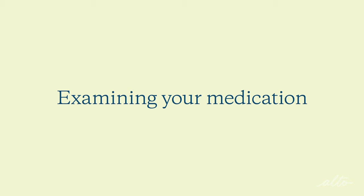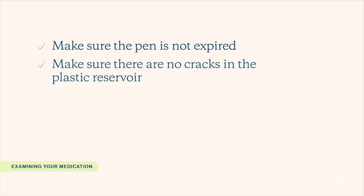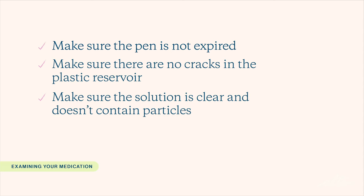Before we get started, there are a couple of things I wanted to review with you. Examine your pen — make sure the pen is not expired. Do not use the pen if there are cracks in the plastic reservoir, or if the solution is cloudy and contains particles. If you see anything, call your provider or an Alto pharmacist for next steps.